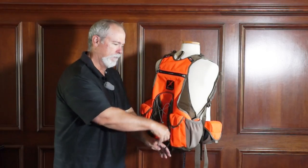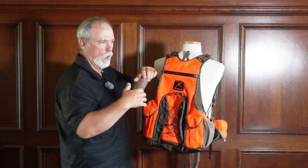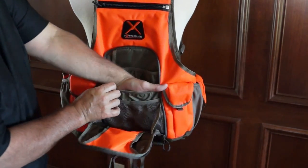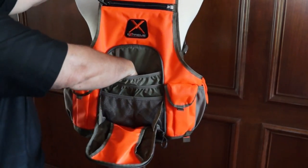I think they've thought of everything. If you're out where you need maps or you're just carrying a lot of gear, there are two mesh pockets here, a nice half pocket, and a full pocket behind it.